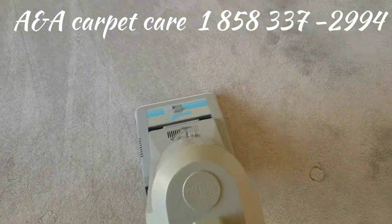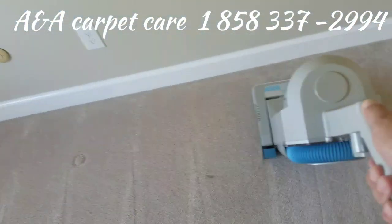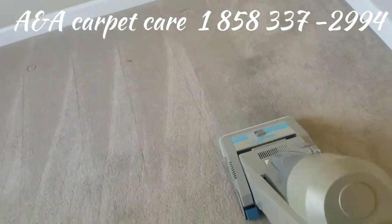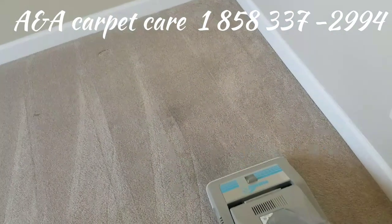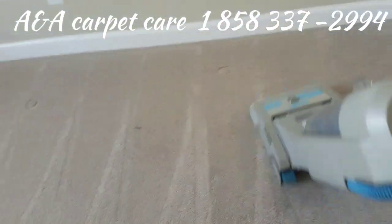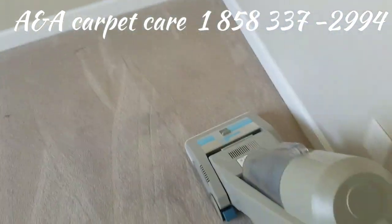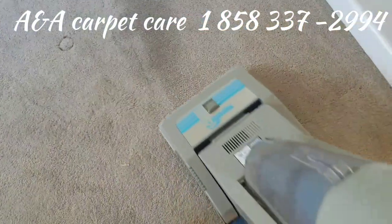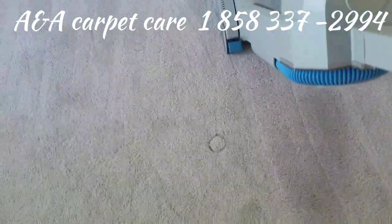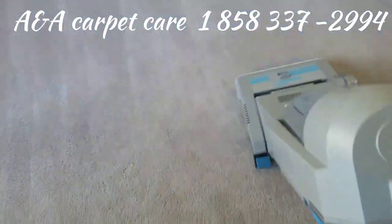When you vacuum, you want to go at a slow pace — you don't want to go too fast, because you want to give the vacuum cleaner time to work. If you go too fast, you're getting up a lot of hairs and things like that, but the most important thing you want to get up is the dry soil. That's what you want to get out — dry soil, especially in these areas here. Look at that — just giving it a good vacuum and it's already looking a little bit better.